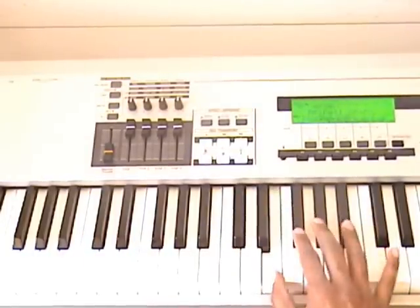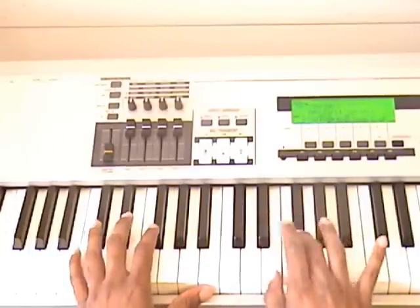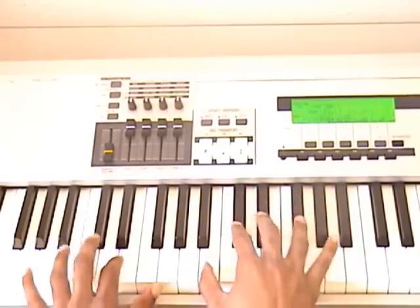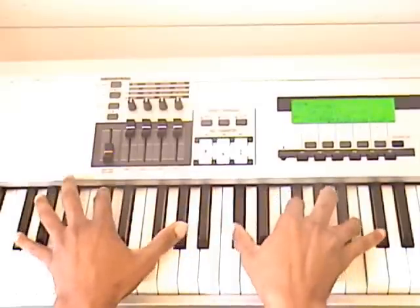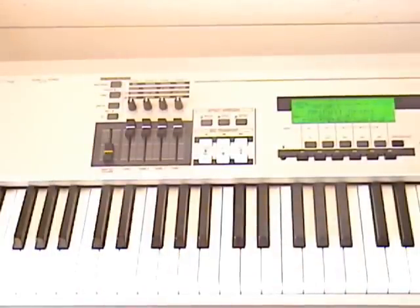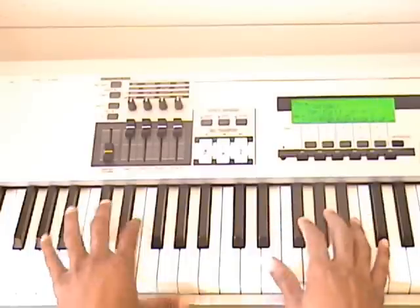It's in the key of B. I'm not going to do specifically the whole solo that the keyboard is doing. I'm just going to give you the basic chords just to get you started. Once you get the chords down, you can kind of branch off and learn the actual solo that the keyboard is doing.